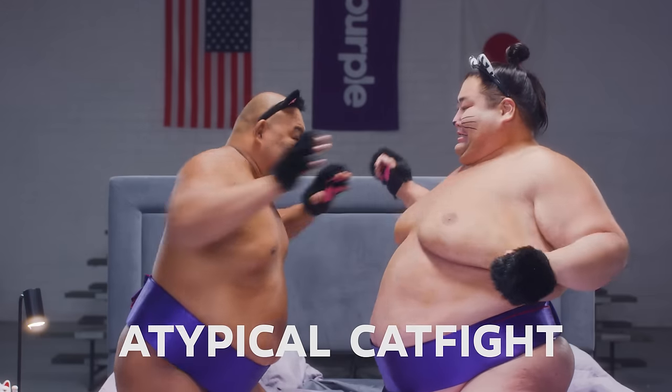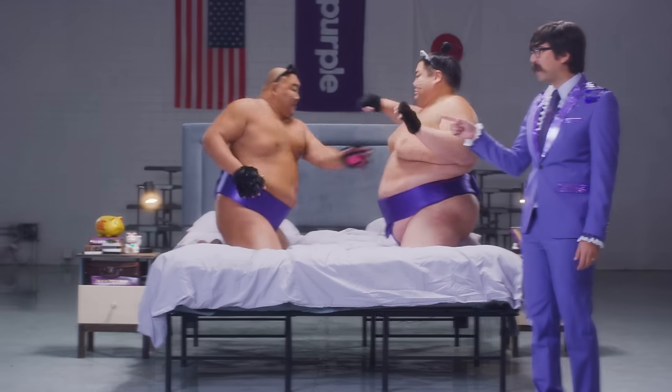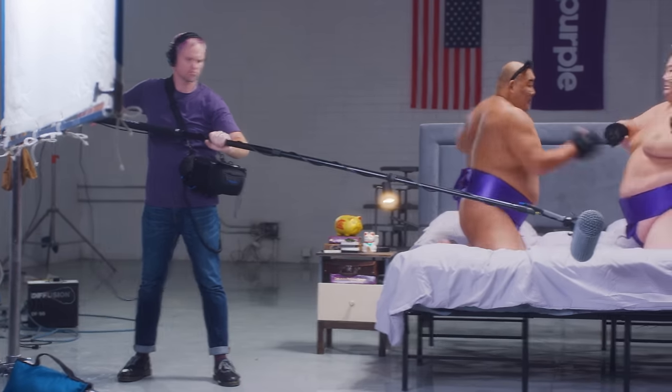An atypical cat fight? Yeah! We are not real cats. We are only acting. Silence the meows! Boom guy — do you hear that? Me either.